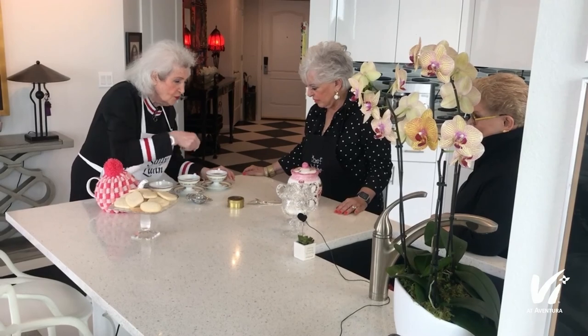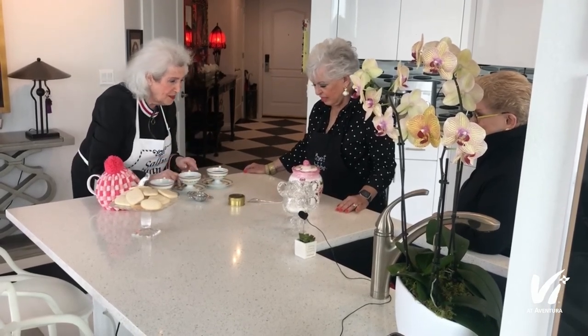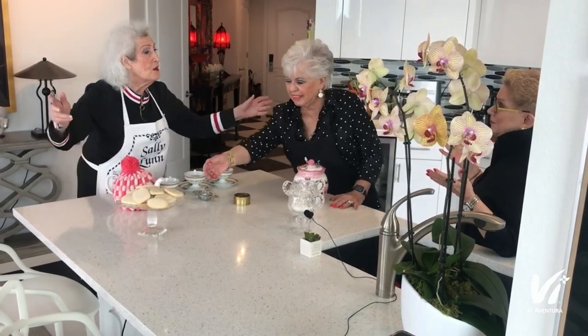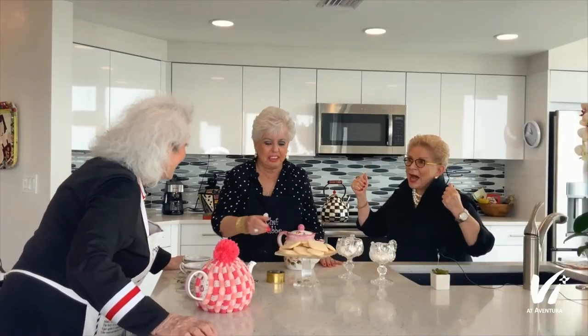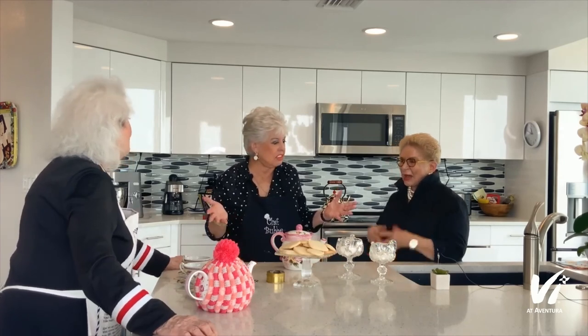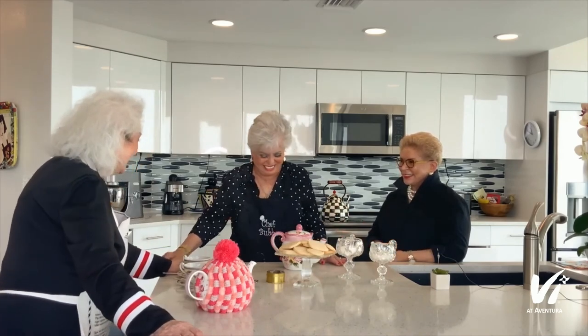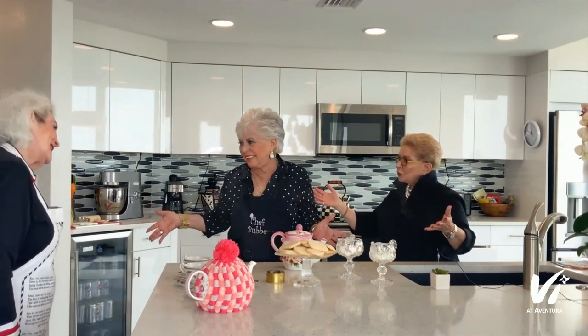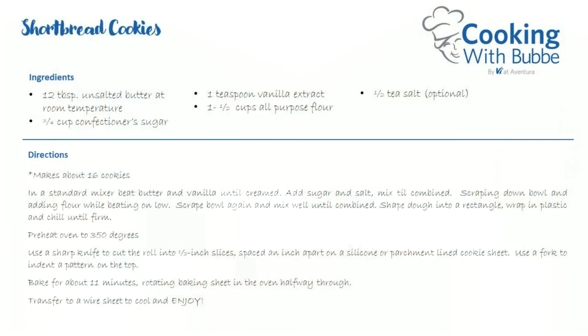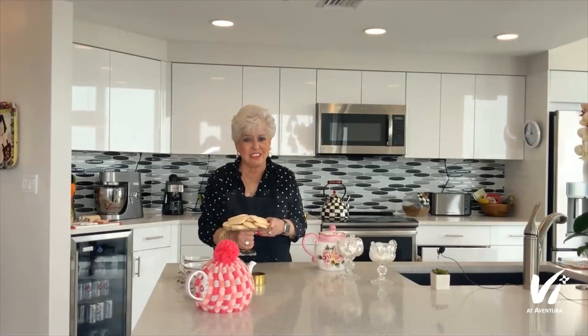We'll put a spoon here — if you want sugar you can stir it. And that's it — we have our cookies. As they say, Bob's your uncle! Have you heard that? It means everything's done and sorted. Thank you so much, my strumpets. Thank you — it's been a joy, thank you for inviting me. We are glad to bring you something. I hope you enjoy making these, and I'll see you next time. Bye!